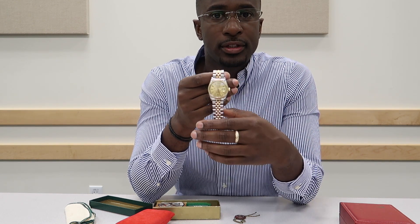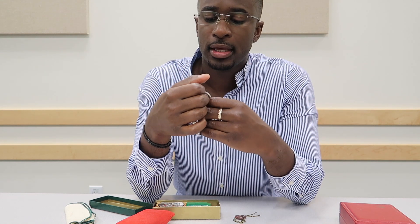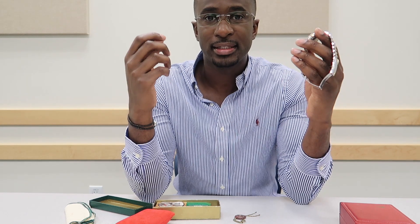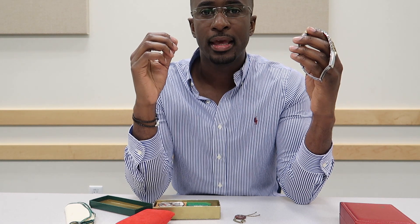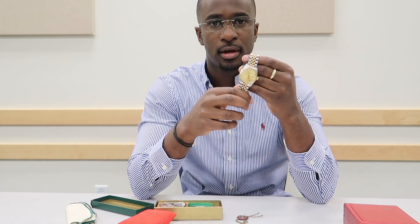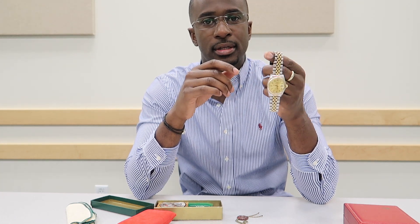One thing not a lot of people know: you hear all the time that Rolexes don't tick, they don't make a sound. This Rolex does have a sound — it's a beautiful, very rapid tick. It's not the slow tick-tock of a quartz watch; that would indicate a replica. This has a beautiful, fast beat — it's like music to me.